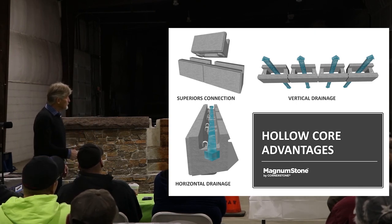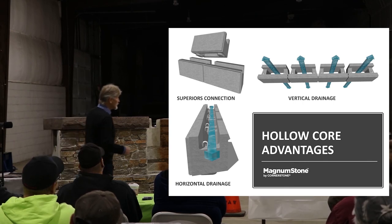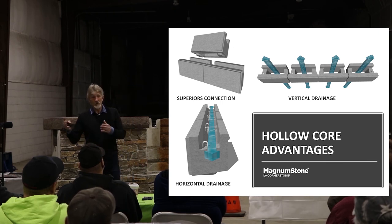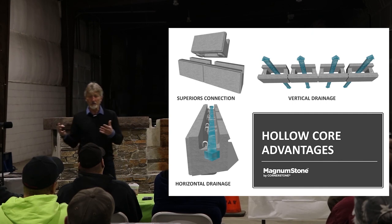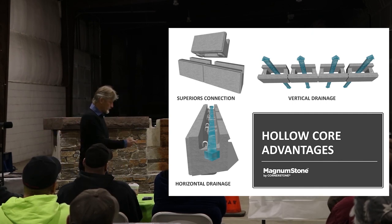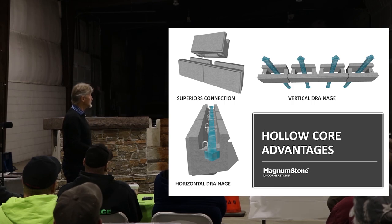All of our drain pipes — perforated PVC pipe — run inside the horizontal core as well, rather than behind the wall. And then we bring our on-site fill or select fill right up against the backside of that unit.